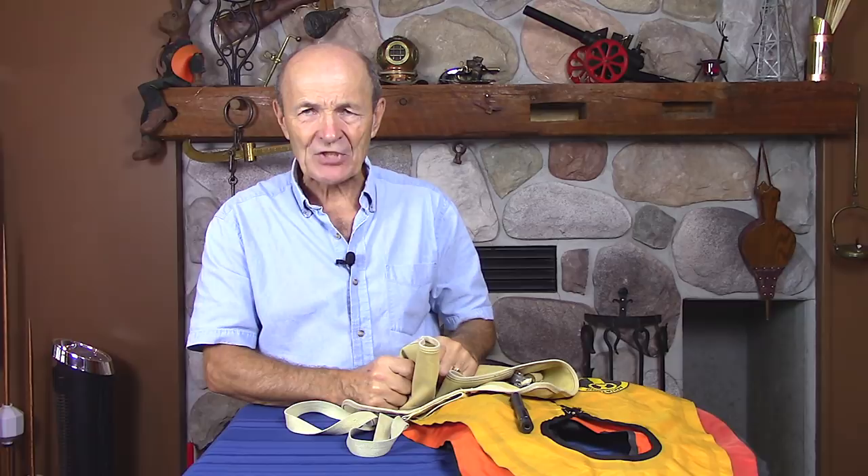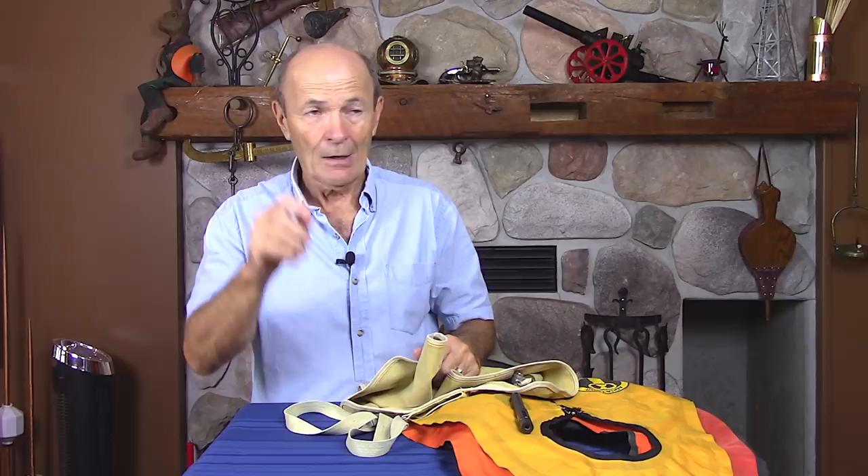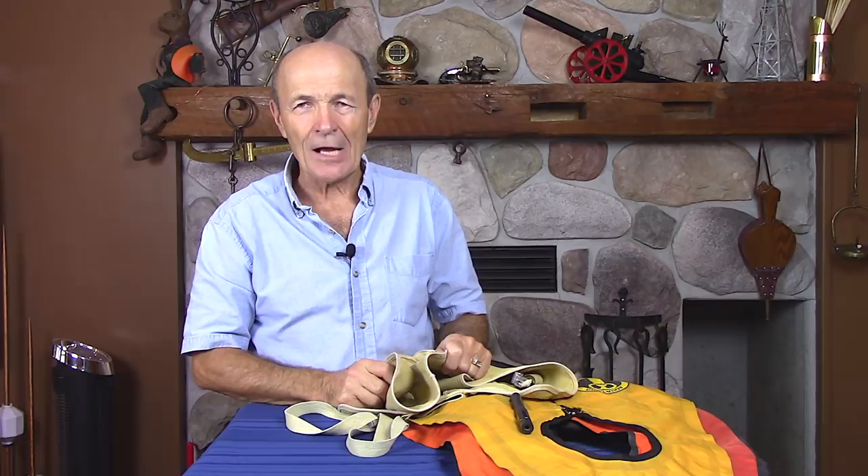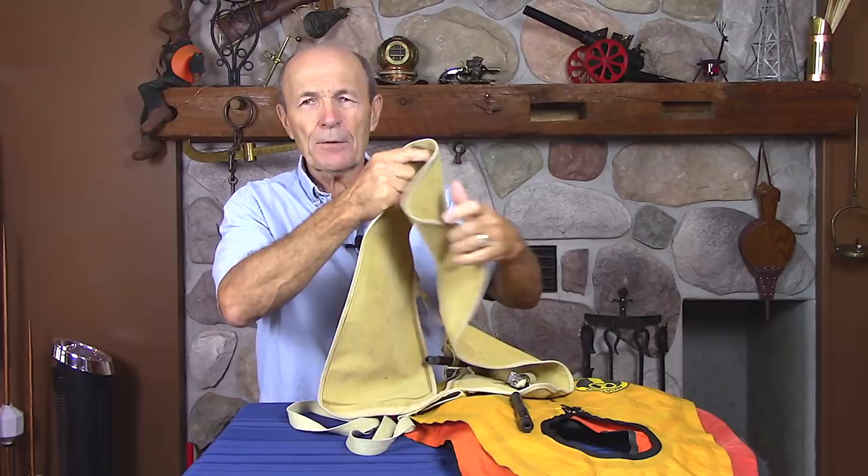Let's go through this very quickly. Buoyancy compensators are fantastic — mandatory, not because it's legislative, but because you'd be crazy not to dive with one. When I started diving we didn't have them, and what a nuisance that was. Maybe we'll talk someday about how we got down without a BC and how we got back up without one.